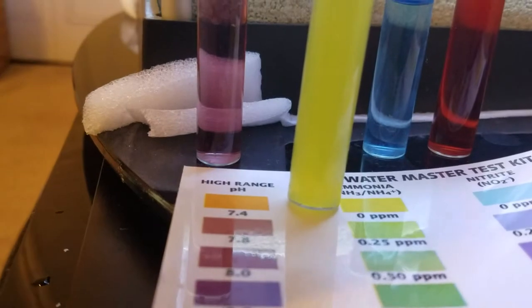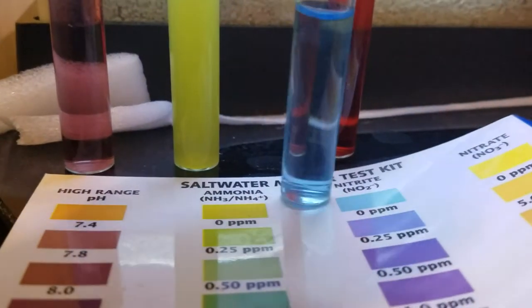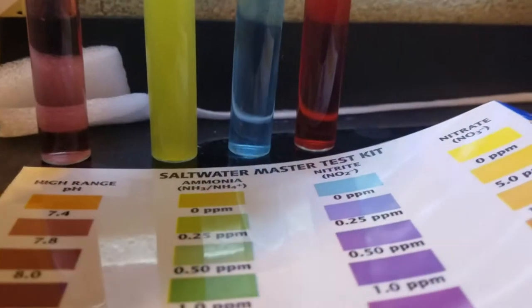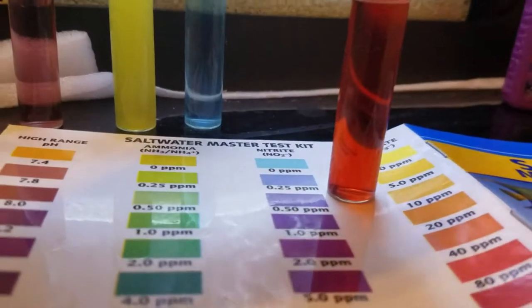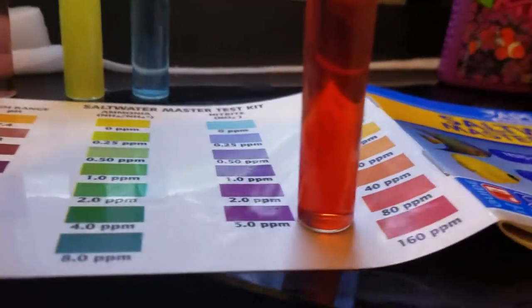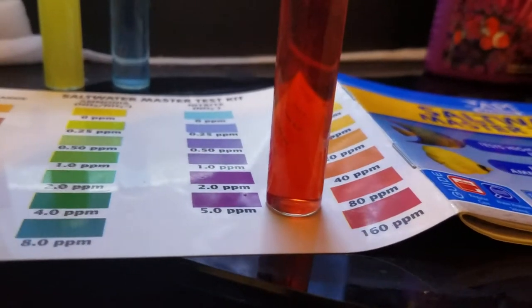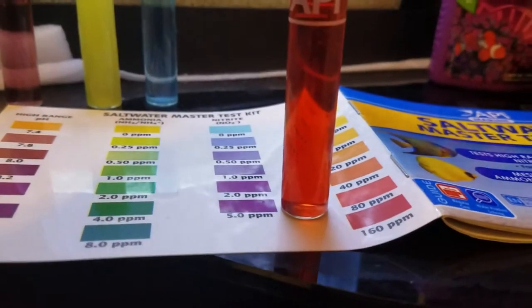Ammonia appears to be zero, nitrite appears to be zero. But the one major difference before and after is that we had zero nitrates yesterday, and today we have at the very least 80 ppm of nitrate, possibly higher.